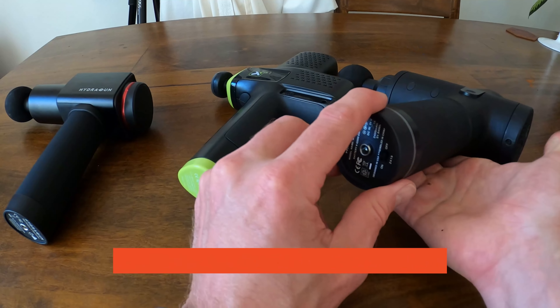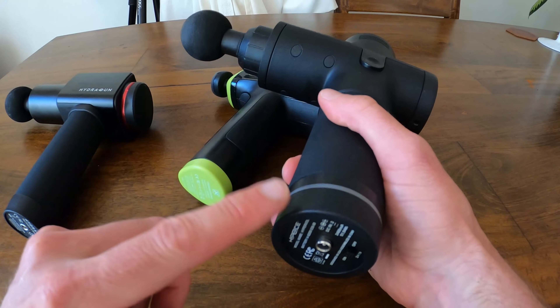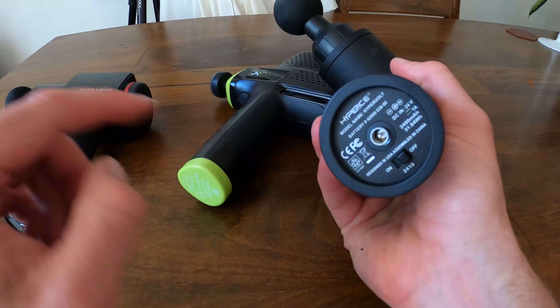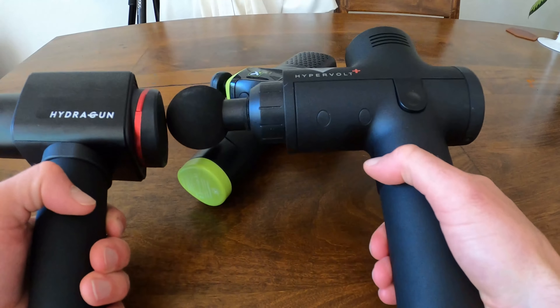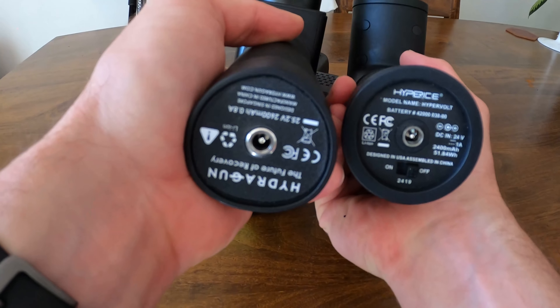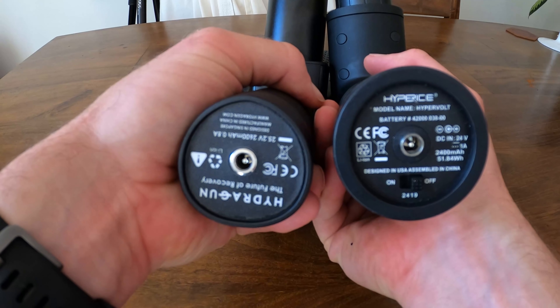Now let's talk ease of use and weight with these guys. They all have push-to-start features — I just hit the buttons and they all turn on, cycle through the speeds, and turn off. The Hydra Gun requires holding the button down a little bit longer, which confused me at first. The Trigger Point felt the most straightforward, and the Hypervolt had an on/off switch at the bottom, which can catch you off guard.